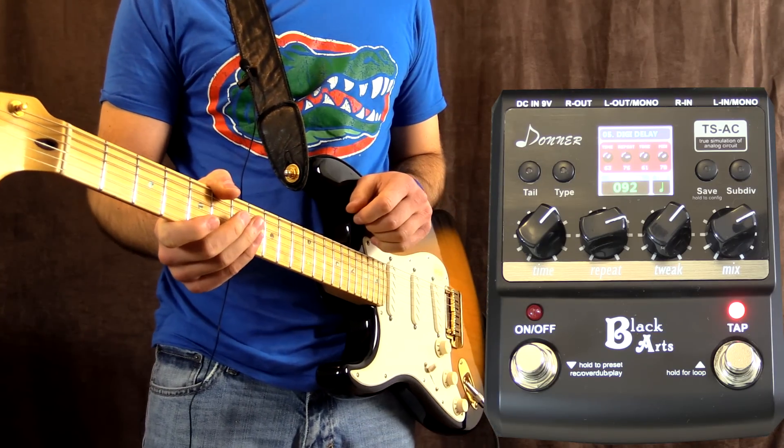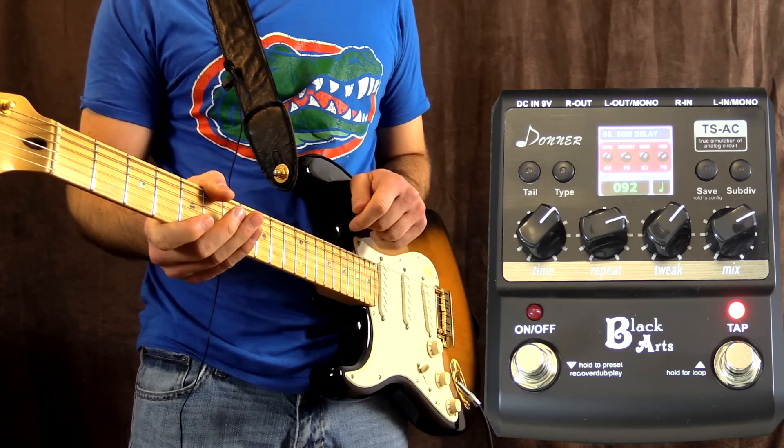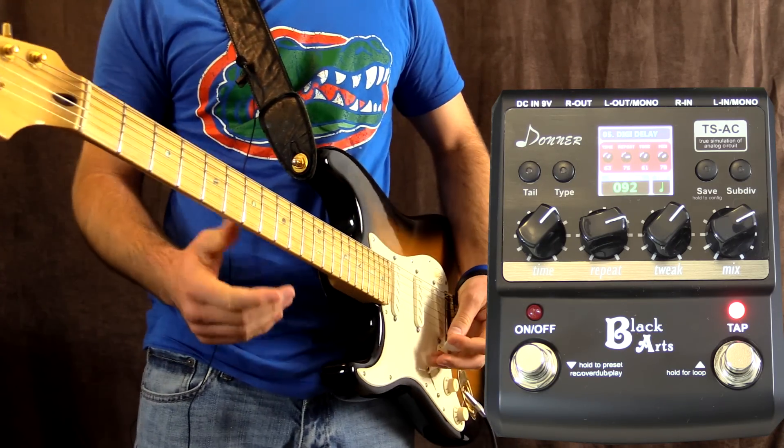That's the funny thing about delay - when you hit one wrong note, you get it back a million times. But that's kind of how it sounds, it's really sweet.